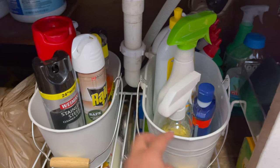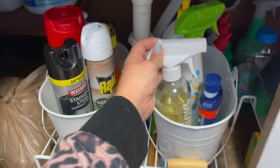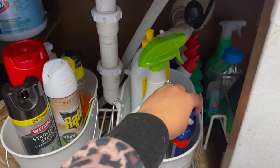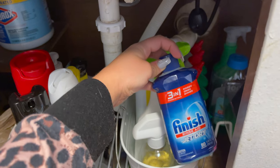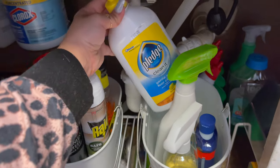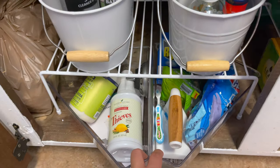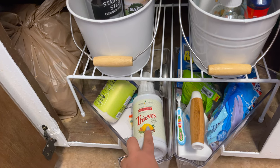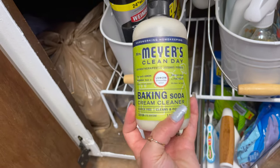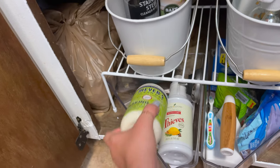This section is stuff I use a lot: my Thieves cleaner, which I use on the counters every single day; the kids' high chair and toy cleaner; our dishwasher jet dry rinse aid; and our squirt and mop back here. Under here are the two little corner lazy Susans. I have our refill for the Thieves, and then the Mrs. Meyer baking soda cream cleaner — I use that on the sink maybe once every two weeks.